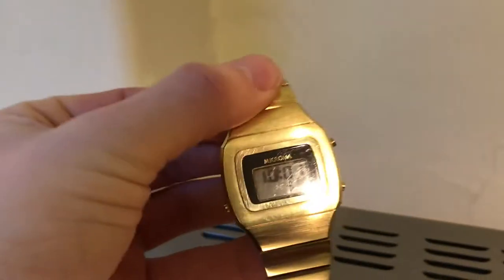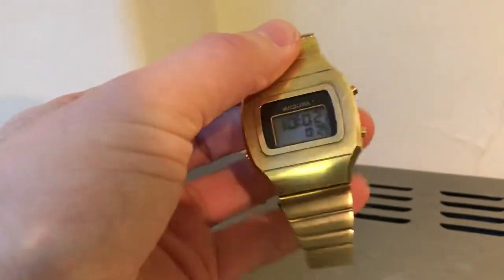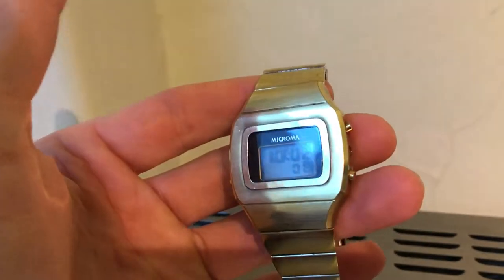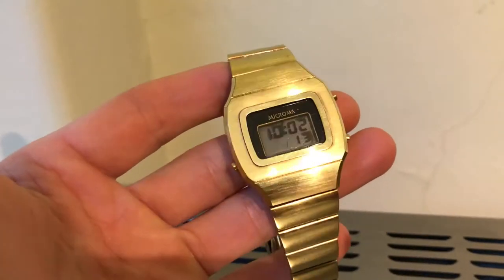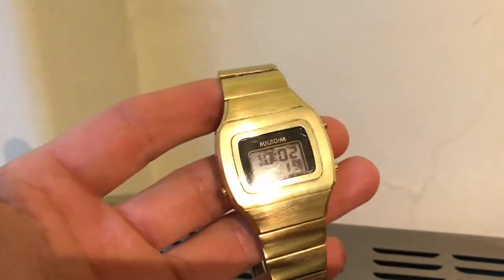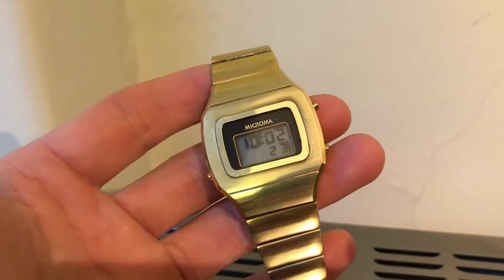Sorry, this video is not up to my usual standards — it's probably even worse. I don't have very long and I've got to give this watch back in about an hour, and I just realized I hadn't taken any video of it. So quickly: this is a Micro MA — it's the watch Harrison Ford was wearing in Blade Runner. It's from 1982. This display has a tiny bit of bleed on it, but I'll go over the watch quickly.